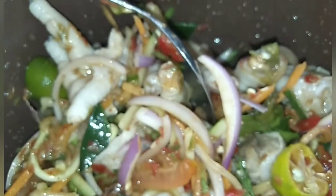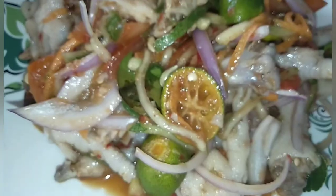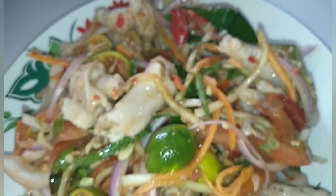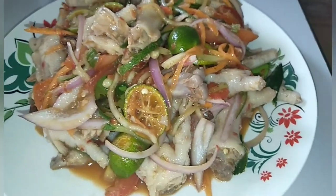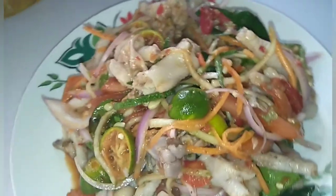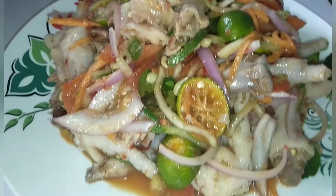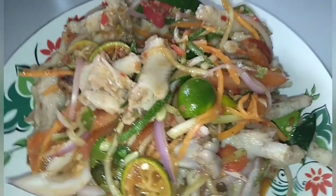Dah sebati. Dah boleh dibidang. Ok, kerapu kaki ayam kita sudah siap. Thank you very much. Okay, bye.